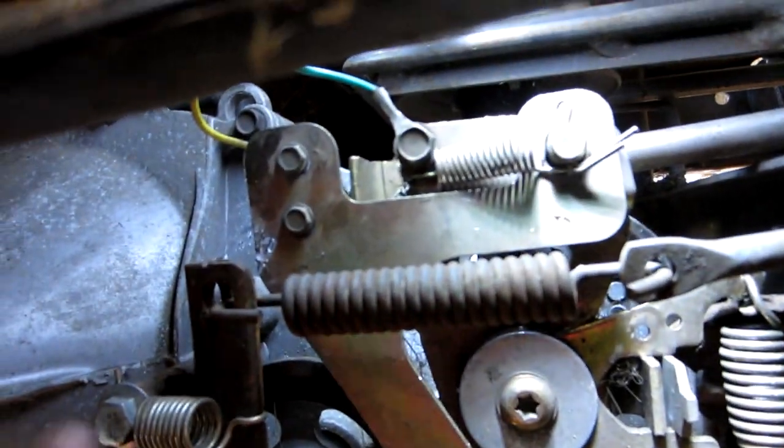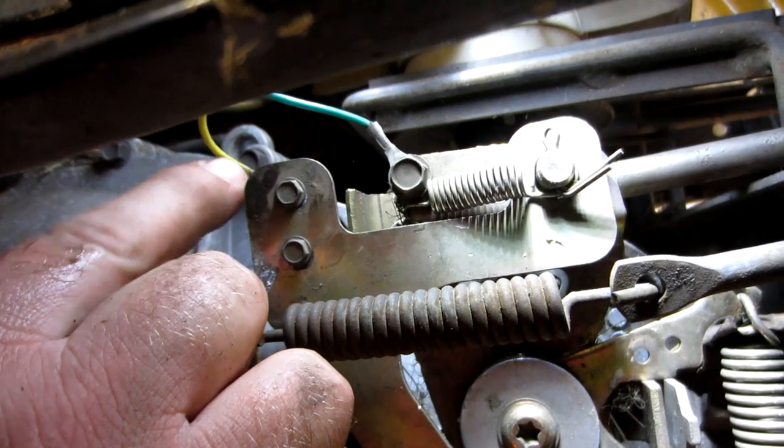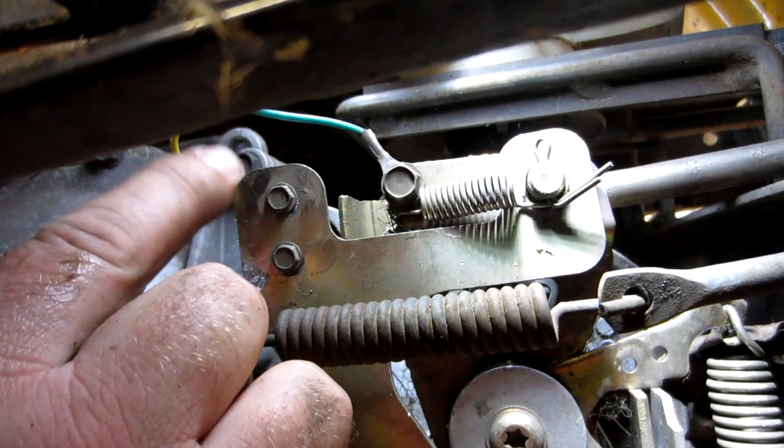There are other ways around this. If you don't want to go to that extent, just take your side cutters and cut this wire right here and tape it off.